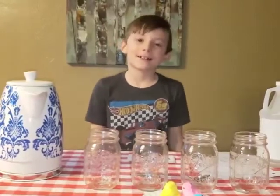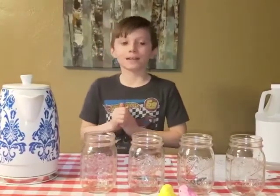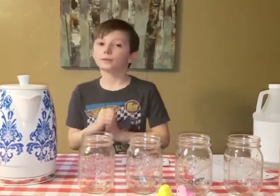Hi, my name is Isaac. Thank you for joining us for a STEAM video. Today we're going to be doing an experiment to see if Peeps dissolve in different liquids.